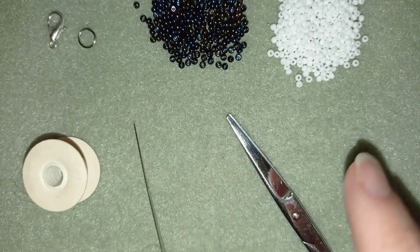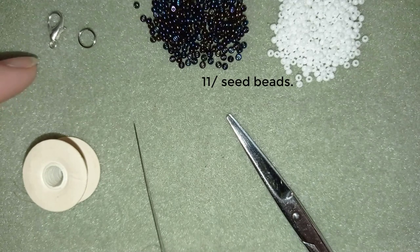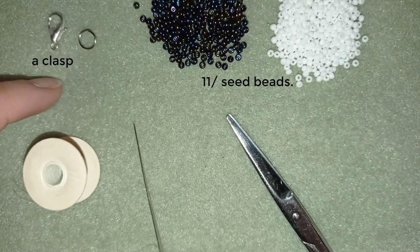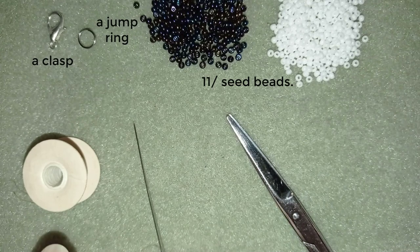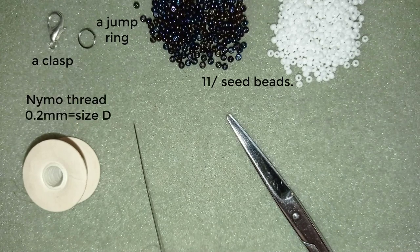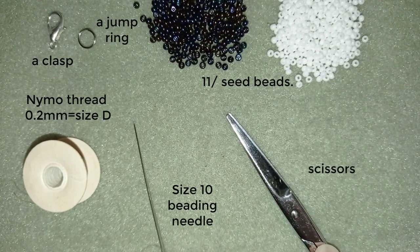So what I'm using for this video are two colors of 11/0 seed beads. I'm also using a lobster's claw clasp — you could use any type of clasp you like — a jump ring, Nemo beading thread that is 0.2mm which is size D, a size 10 beading needle, and scissors.